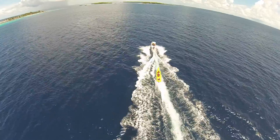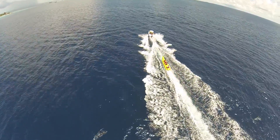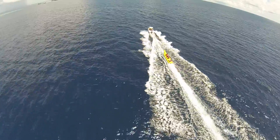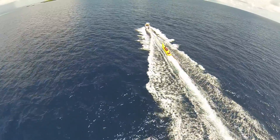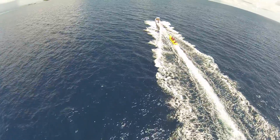If you opt for the Phantom 2 with the Zenmuse gimbal and GoPro, like I suggest, you'll have to purchase a third-party video transmitter and receiver in order to do FPV. This model does not come with any kind of video downlink.